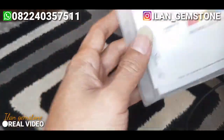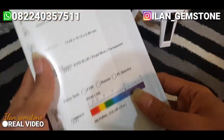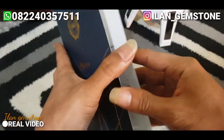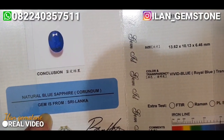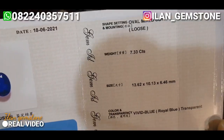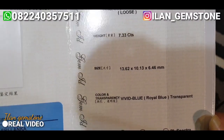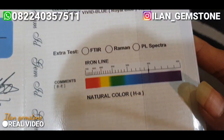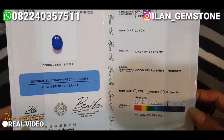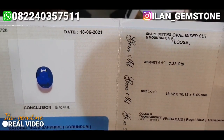Ini kita live video. Ini dia untuk sertifikatnya. Bisa kita lihat sama-sama, ini tampak belakang dari sertifikatnya. Tampak dalamnya ada foto si batu dan keterangan natural blue sapphire corundum. Untuk batu ini origin Sri Lanka dengan berat 7,33 karat. Dimensi panjang 13,62, lebar 10,13, dan ketebalan 6,46 mm. Untuk colornya di sini jelas VV Blue, lalu untuk natural color hit A. Sertifikat ini dibuat pada tanggal 18 bulan 6 tahun 2021.